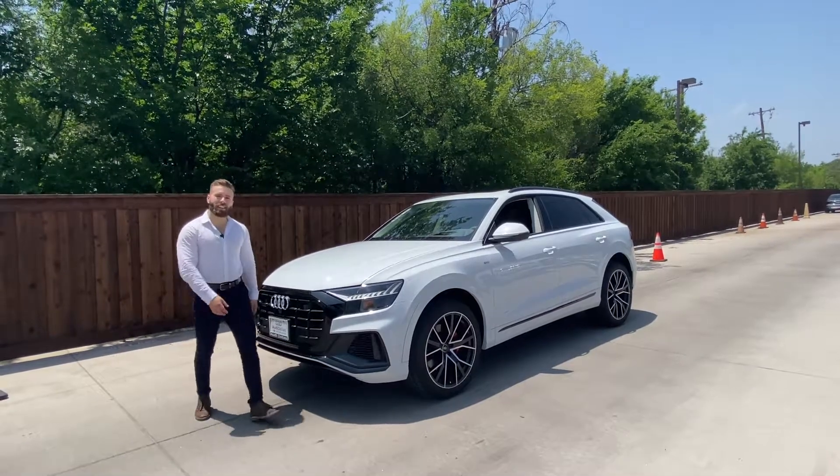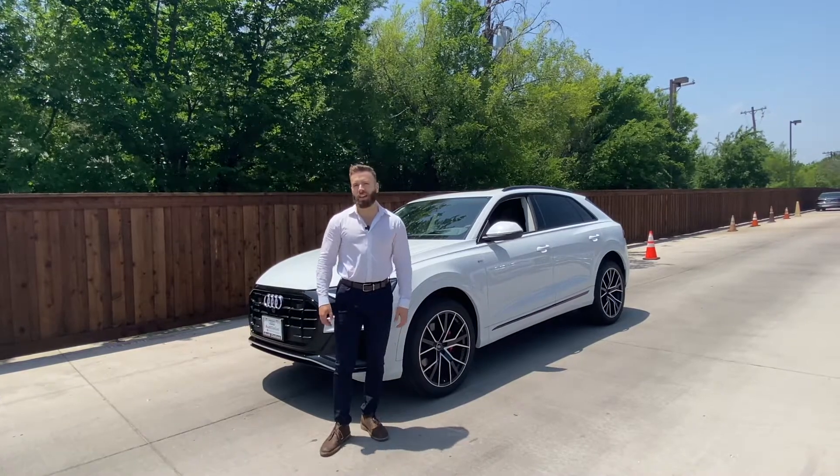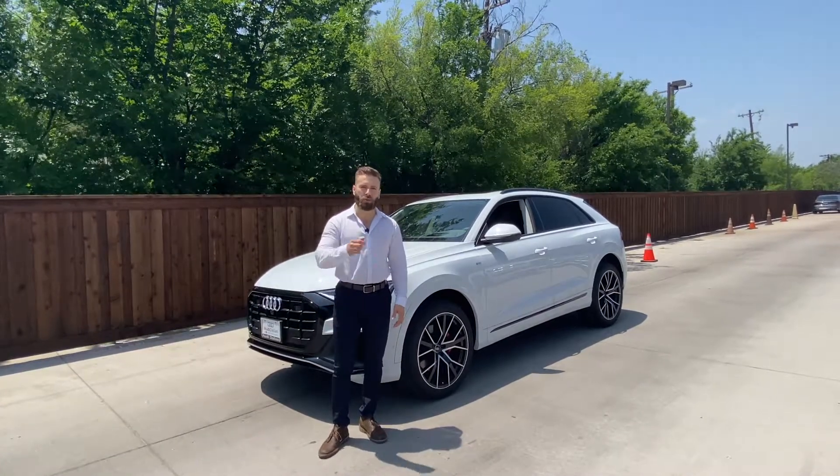Hey everyone, it's Lee from Audi Dallas. Today I want to show you one of my favorite options that's available on several of our models. It's called the Audi Parking System Plus with 360 view.